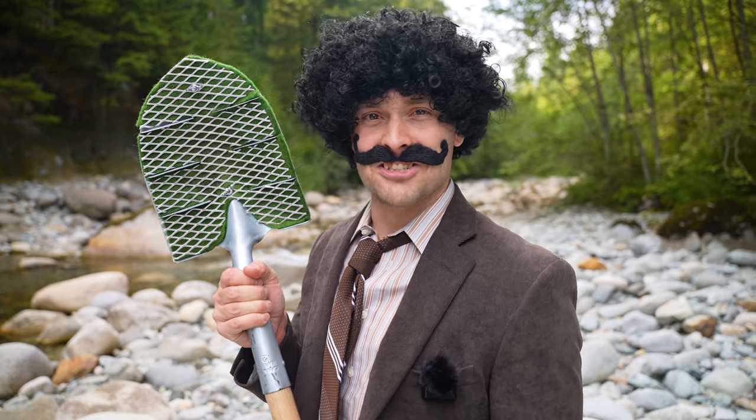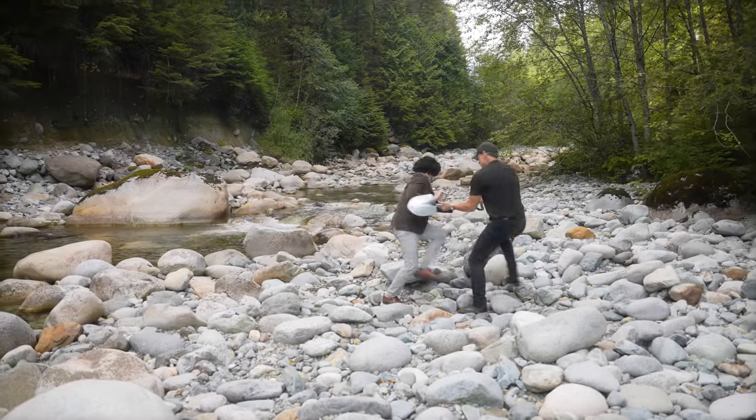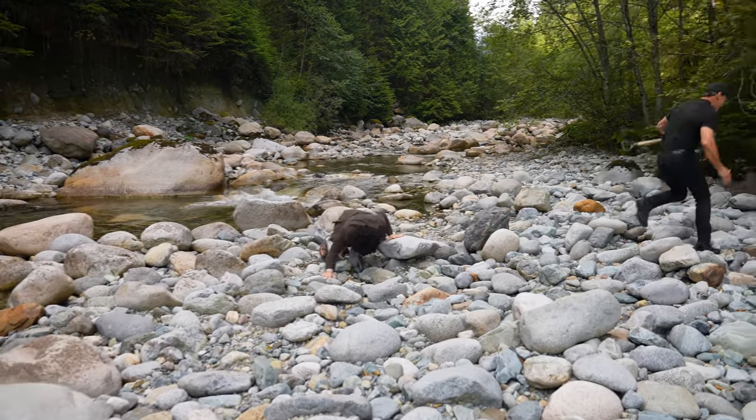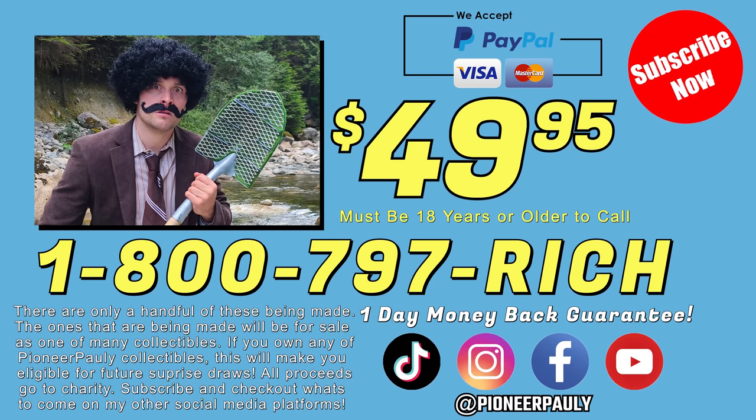The Shluvel — why use anything else? This product was made in a basement. Nothing about this product is safe, reliable, or a result of any logical thinking. There's no guarantee this product will ever reach your address. My Shluvel! Subscribe now for your chance to get your Shluvel absolutely free.